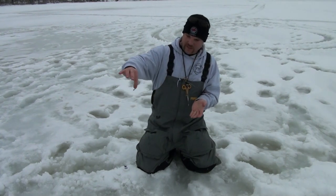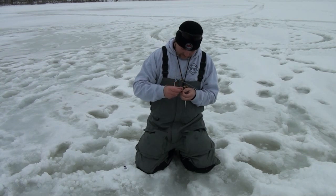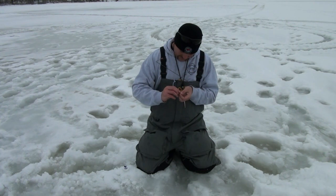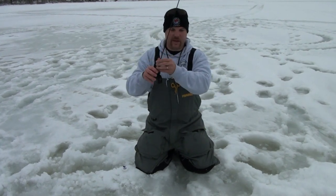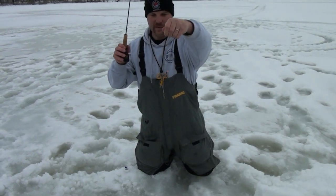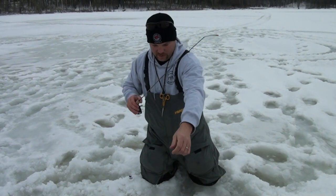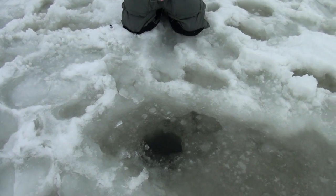Like that. I just took it one time — it's got a nice wiggle action to it. We're in real shallow water here, so I'm going to stay back off it with the jiggler.